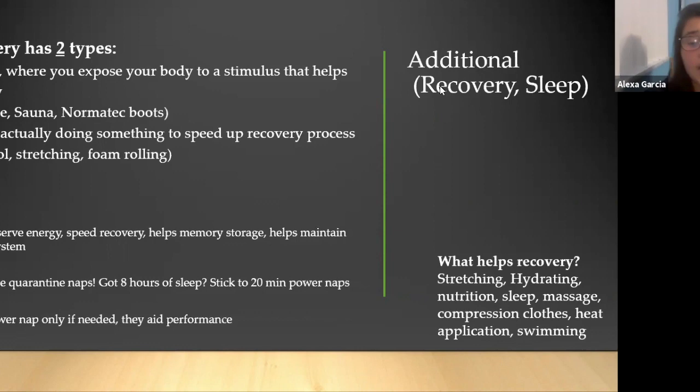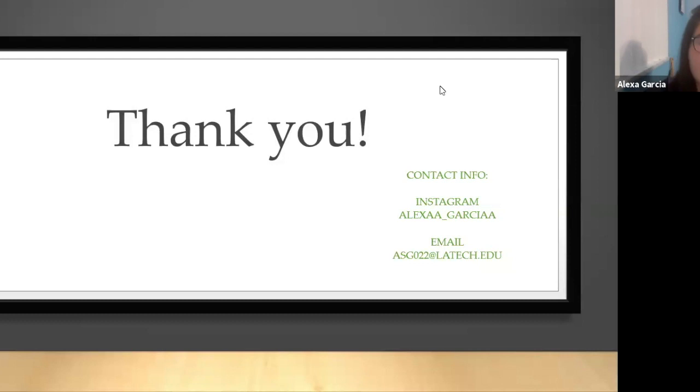Bottom line: what can help with your recovery from the stress you're putting your body under when training? Stretching, hydrating, nutrition, sleep, massage, compression clothes, heat application, and swimming. That's it — if you want to ask additional questions, there's my Instagram handle and you can shoot me an email as well.